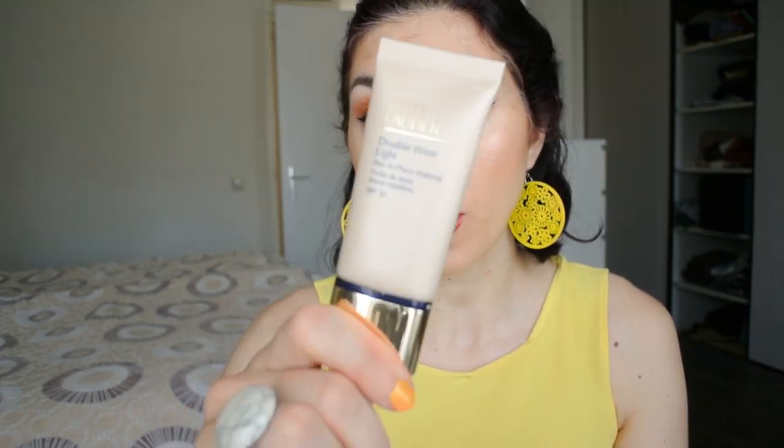For those of you following my project pan, you might know I've been trying to pan a couple of foundations with the idea of downscaling that category to the bare minimum — one foundation for heavier days and one more lightweight. However, in the past month I've become very interested in trying new foundations again, because my holy grail — the Estée Lauder Double Wear Light — is being discontinued.